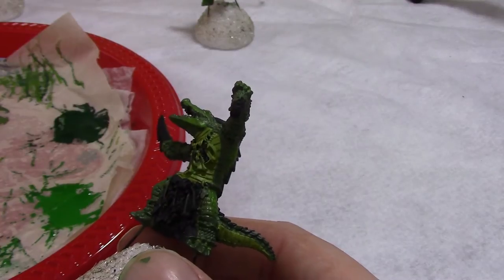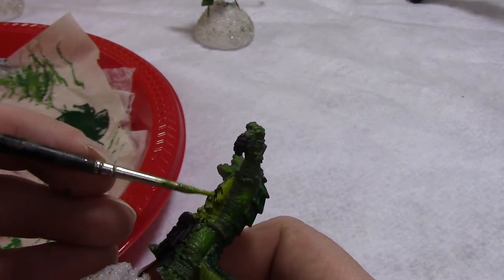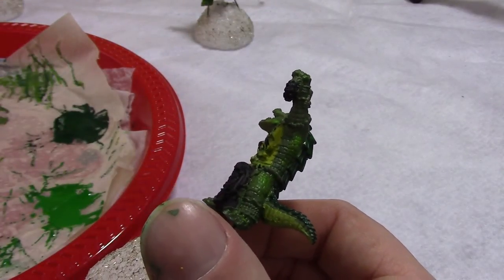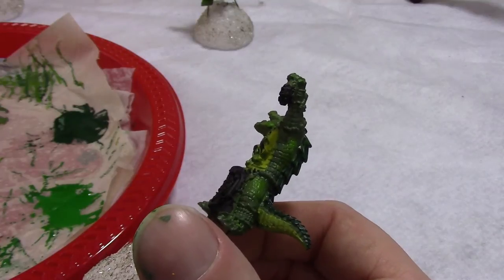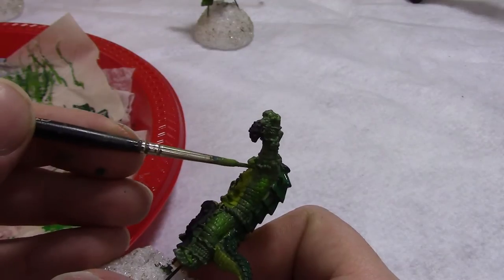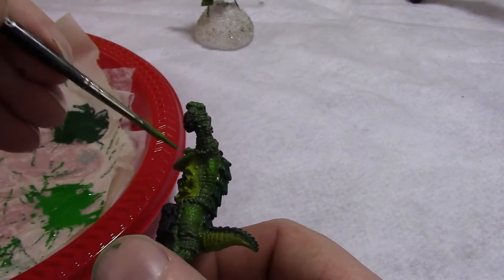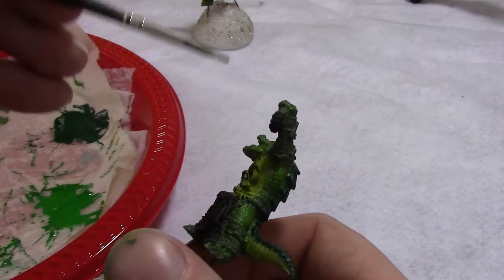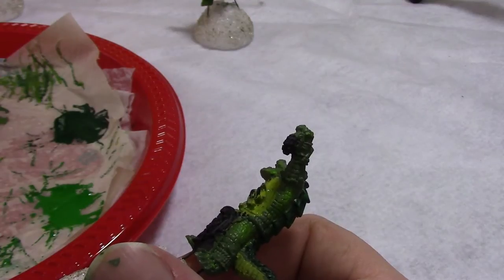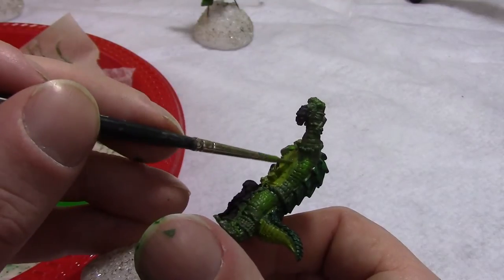To blend the underbelly yellow into the scales, we'll start by painting an underbelly stripe right along his underbelly side, and we'll leave that wet as we paint a green stripe right next to it in the green area. As they're still wet, we'll just blend them together. This comes out nice — it'll look like the green is slowly turning into yellow, more organic. Not one big yellow stripe, but it just sort of transitions from green to greenish-yellow.